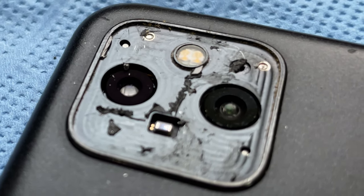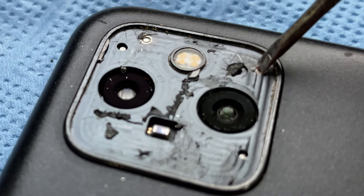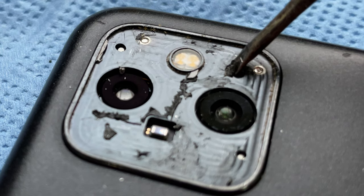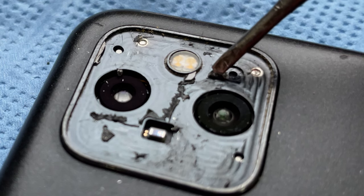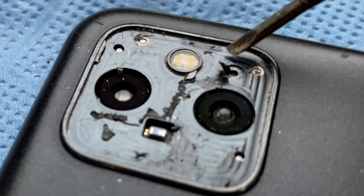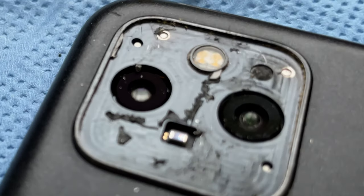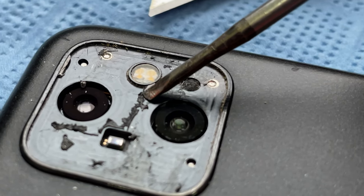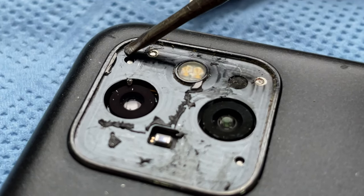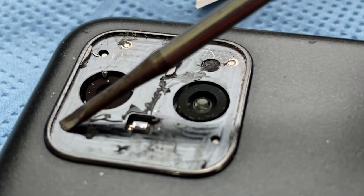You need to be very careful with the screen right here. I'll try and put it back in place as it was. This has to do with the waterproofing of the phone.